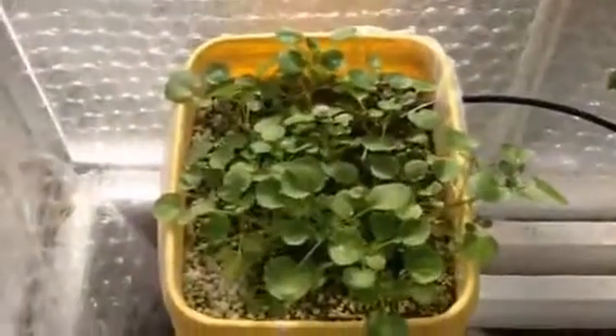Just a short look around the aquaponics greenhouse today. We've got some really good watercress.